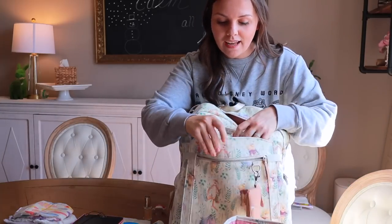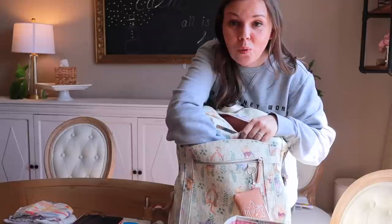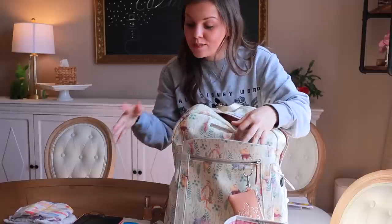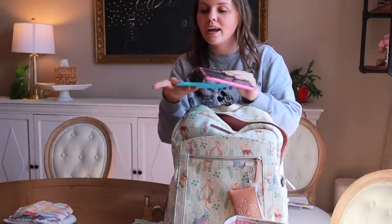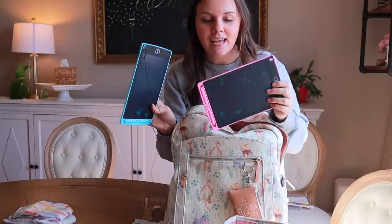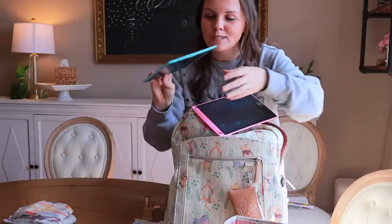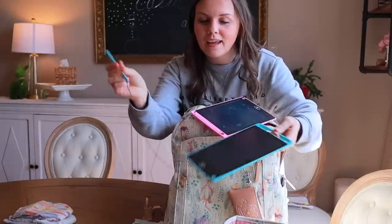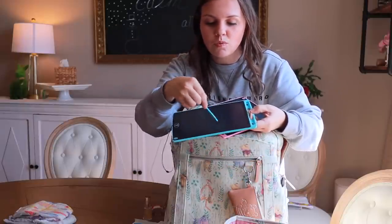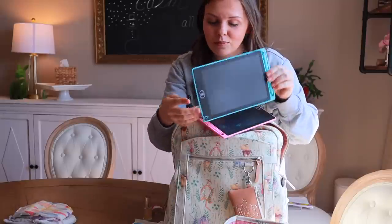Next, I'm going to pack this front pocket — it's actually an insulated pocket, which is really cool. So if you needed to pop a bottle or even some yogurt pouches or anything cooled down in here for your kiddos, that is a great spot. For me personally, I'm going to have my kids' activities in there. I have these little LCD writing tablets — the girls lost the pen on my previous ones, so when I re-bought I purchased these because they have a string attached to the pen, so hopefully we won't lose it. It is just a little LCD writing tablet, which is really neat.